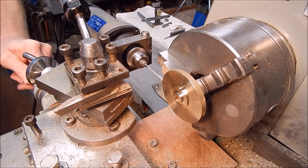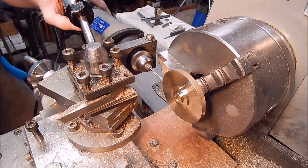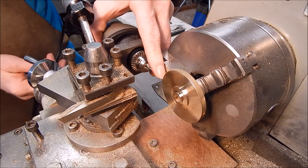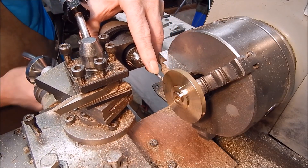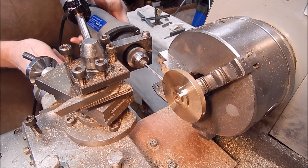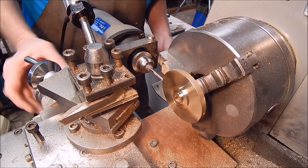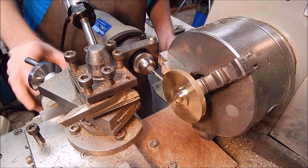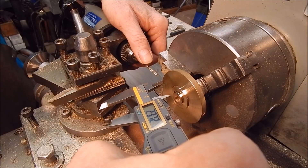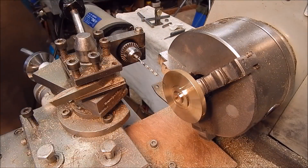Here we go. Perfect. That's good — that's all we need.